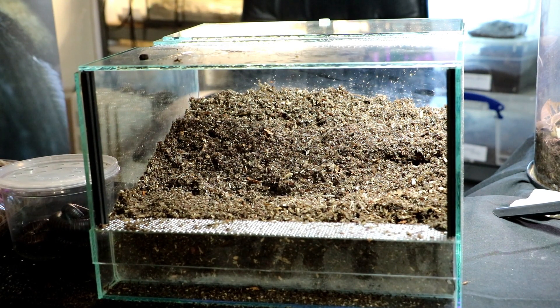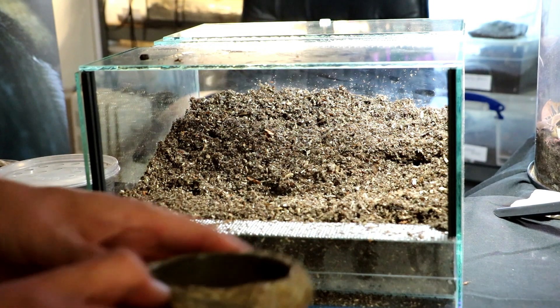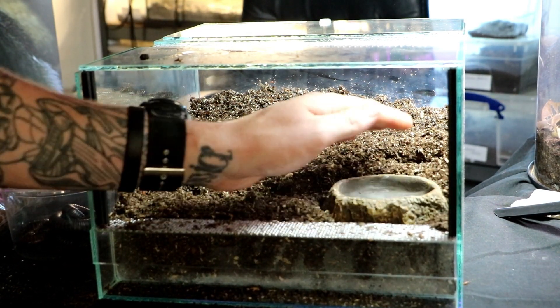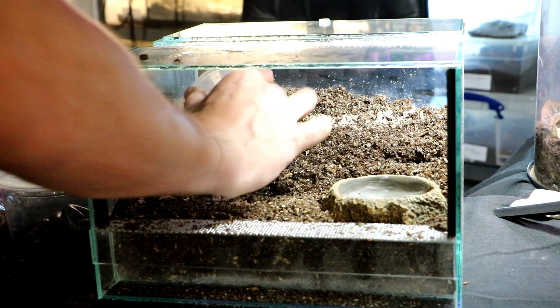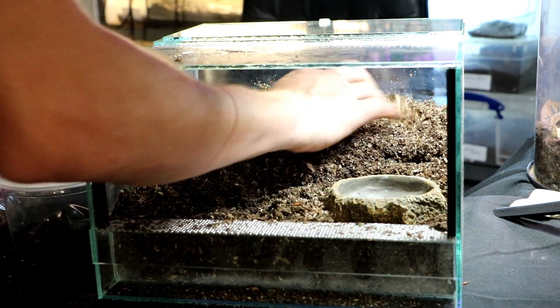We've got a food bowl — I'm just going to pop that in the front here, right in the front. Remember our eggshells — I'm going to sprinkle eggshells in here and give that a bit of a mix up as well.